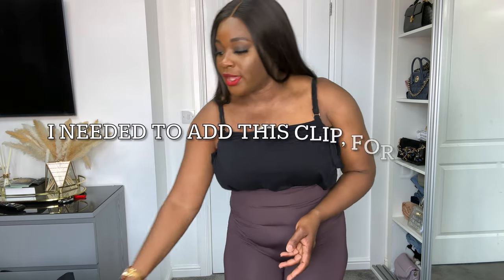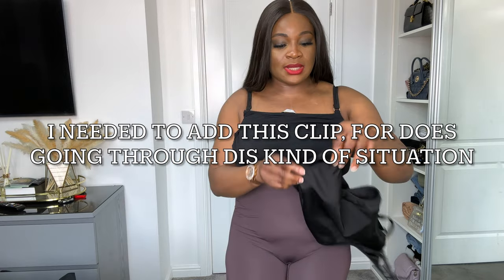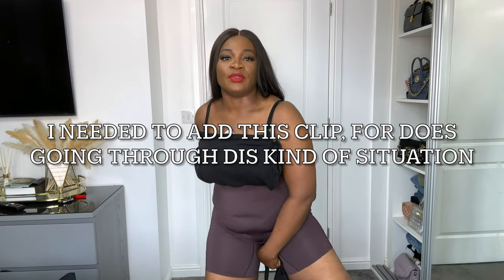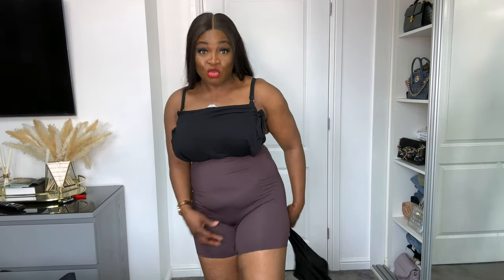One other reason why I like this tight: I noticed that some ladies, when they wear a jean string, complain that it goes into the lines of their private parts and it hurts them. Wearing this tight as well will prevent that from happening.